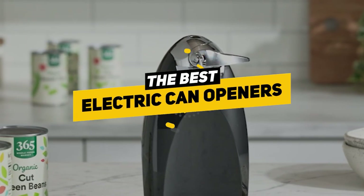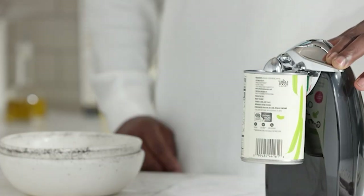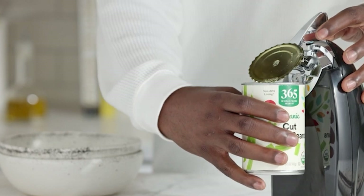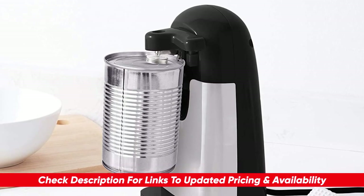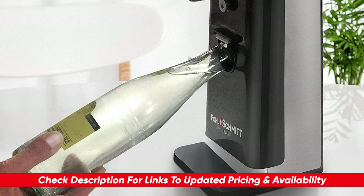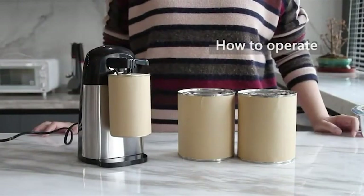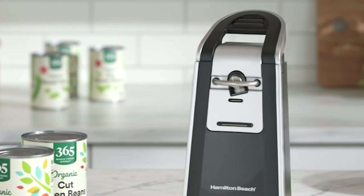Hey everybody, Ken here. Today we're going to be talking about the best electric can openers, because everybody's got canned goods in their home and it's surprising how many can openers just don't meet the mark. I'll break them down by features and benefits so you can see which one might be the best choice for you. One big advantage of electric can openers is that they are much safer than traditional handheld ones, because they cut an edge that's much less jagged.